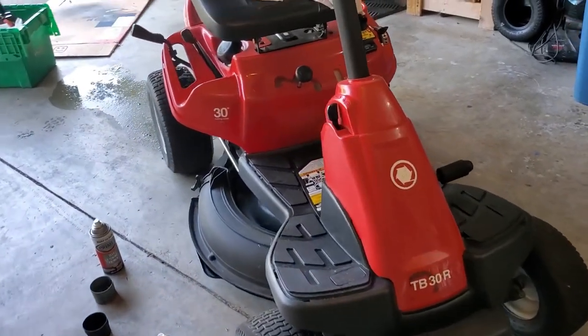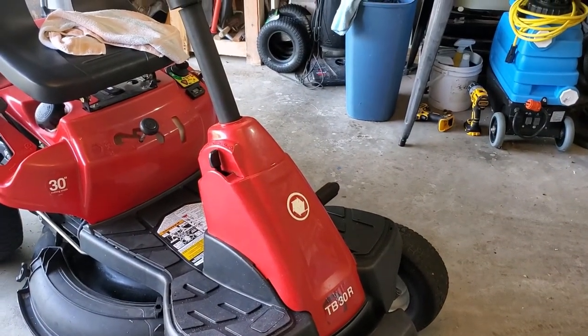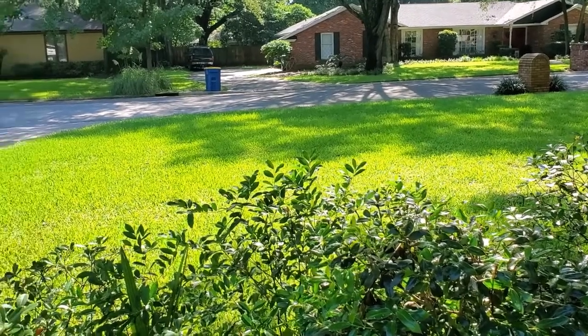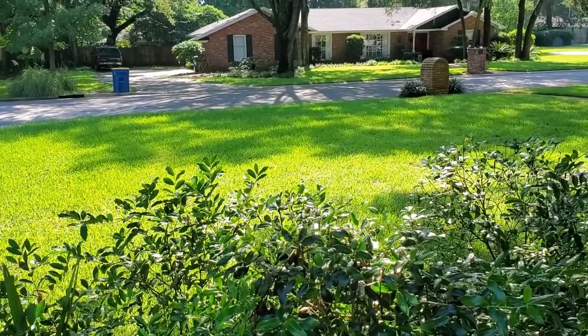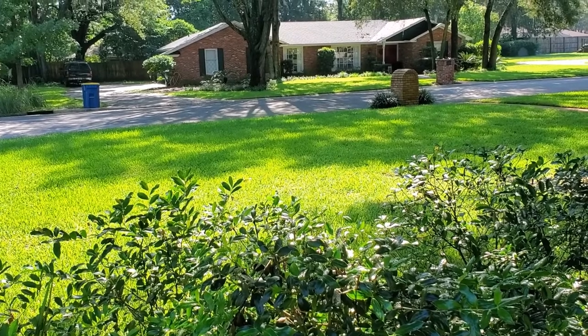Now we've got to get out there and mow that grass. Pete Diamond, Jacksonville, Florida. Thanks for watching.